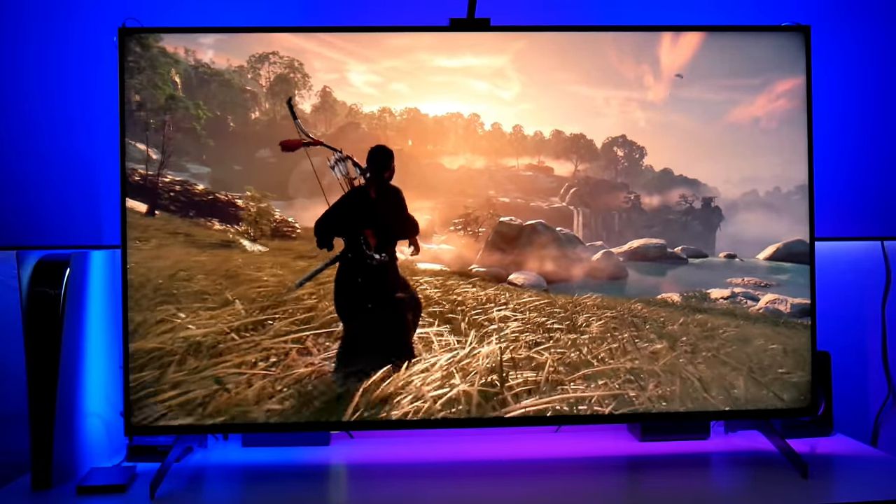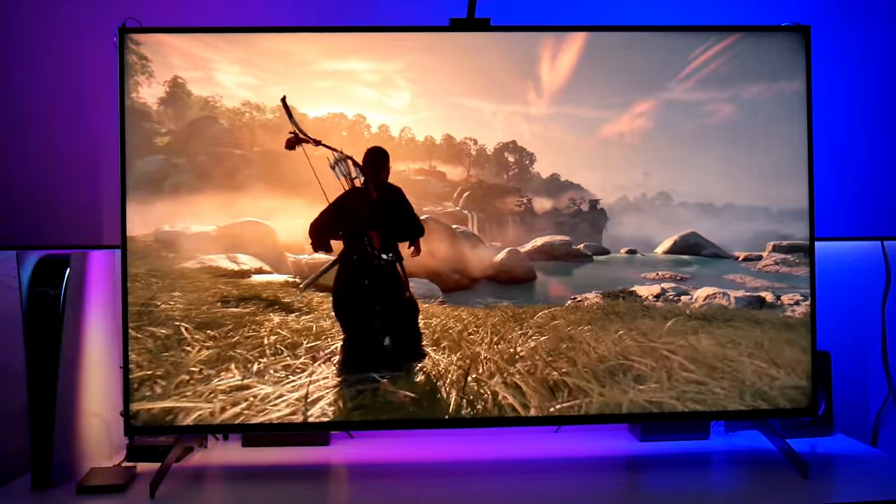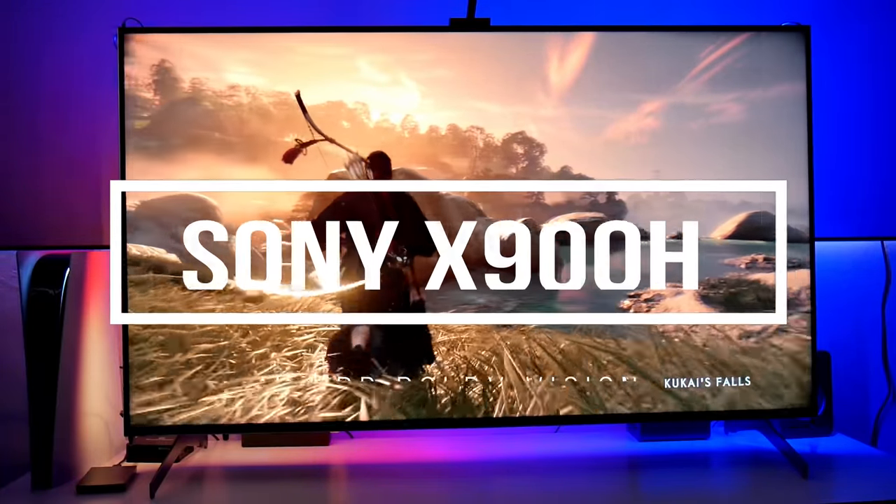Hey guys, Joelstar here. Welcome back to the channel. Welcome back to another video right here with the Sony X900H.